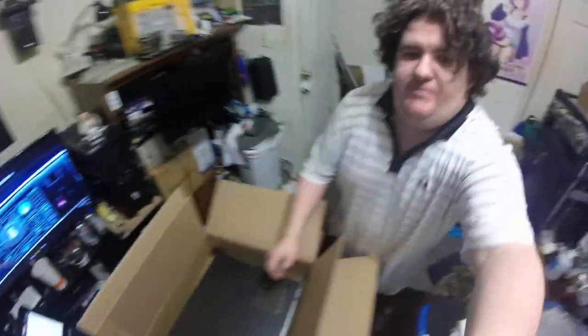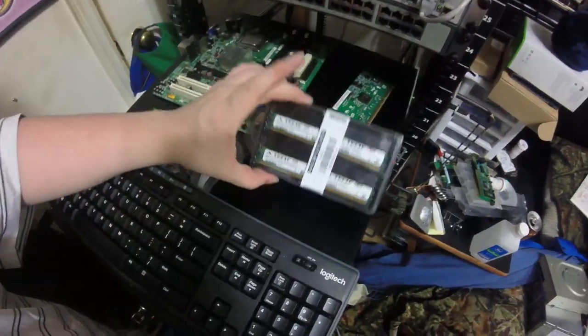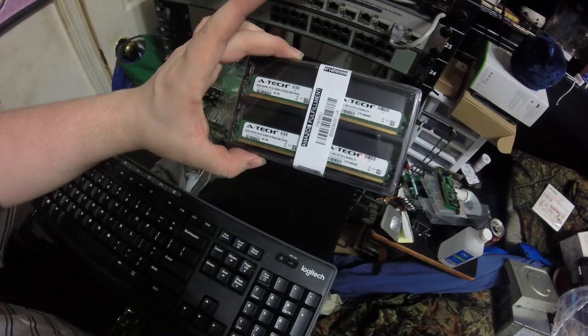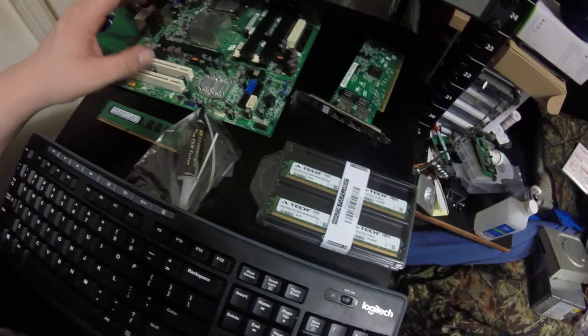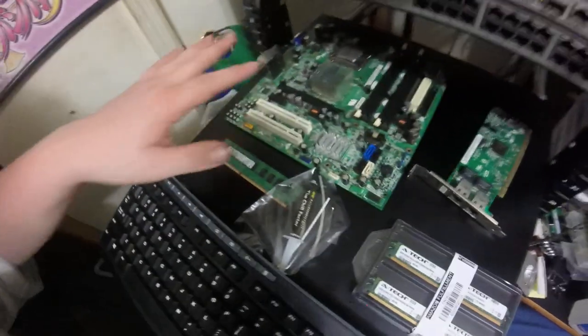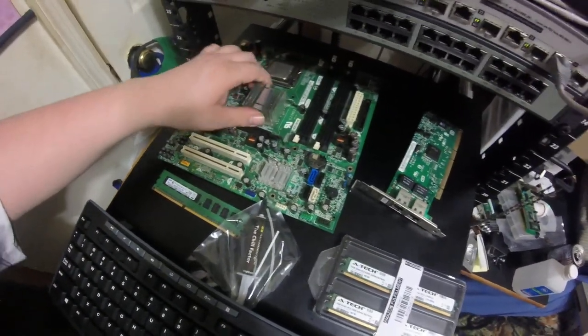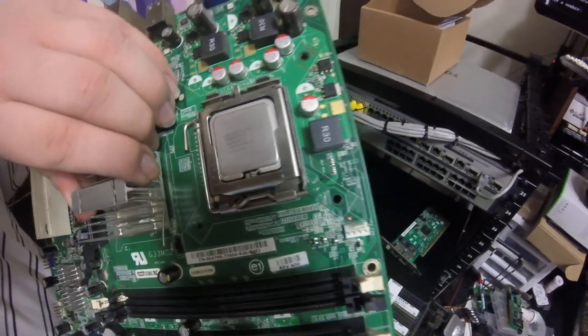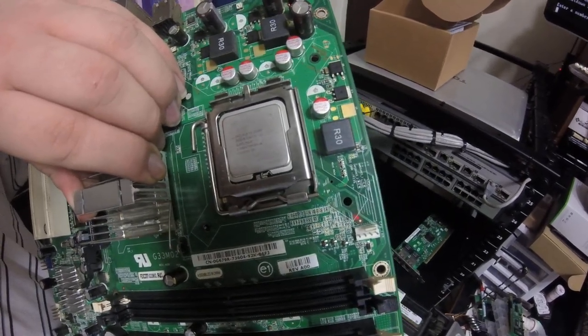Just to give you all a quick preview — here's part of the hardware. Four sticks of two gigabyte memory, DDR2-667 megahertz. I would have gone 800, but this board is very finicky — I have tried several 800 megahertz sticks in this before and it keeps rejecting them. Core 2 Duo E4500, which runs at 2.20 gigahertz with a 2 meg cache.